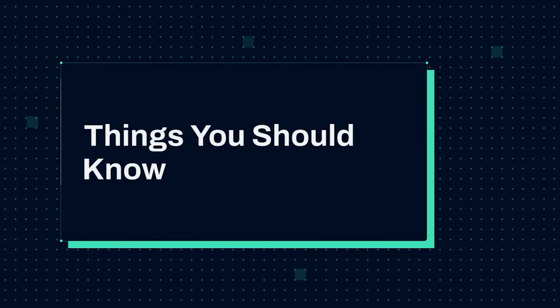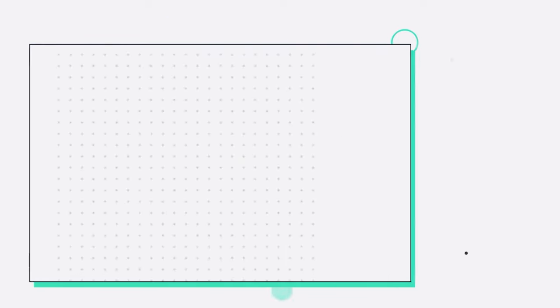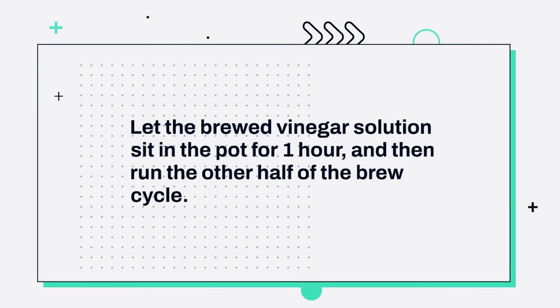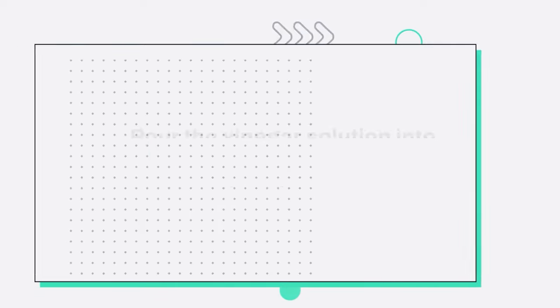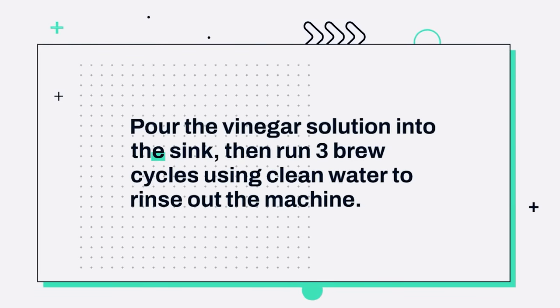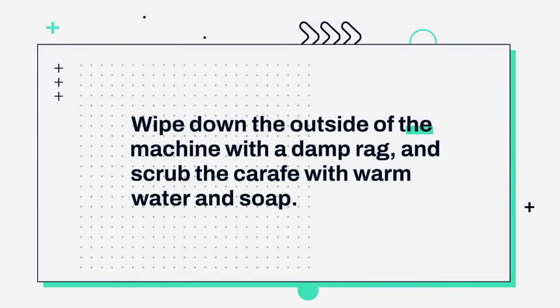Things you should know. First, mix equal parts water and white vinegar, then use it to run half of a brew cycle. Second, let the brewed vinegar solution sit in the pot for 1 hour, then run the other half of the brew cycle. Third, pour the vinegar solution into the sink, then run 3 brew cycles using clean water to rinse out the machine. Fourth, wipe down the outside of the machine with a damp rag and scrub the carafe with warm water and soap.